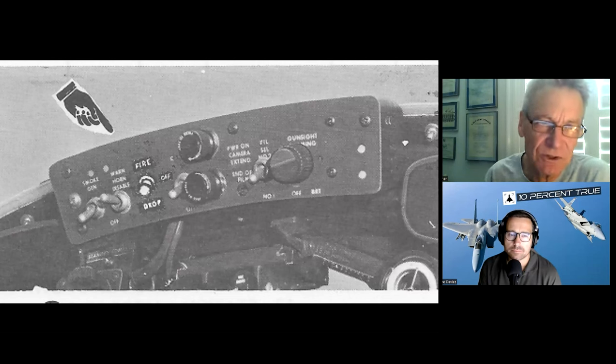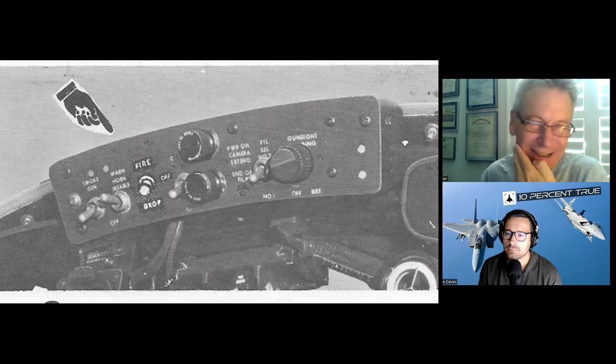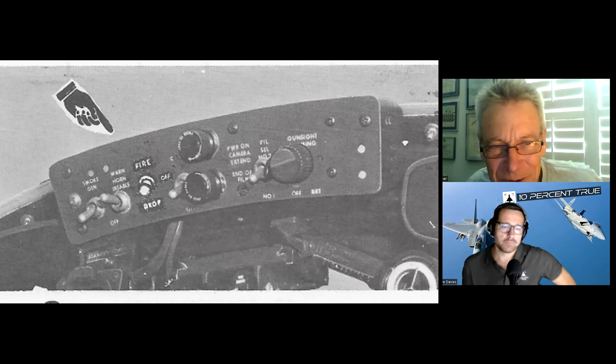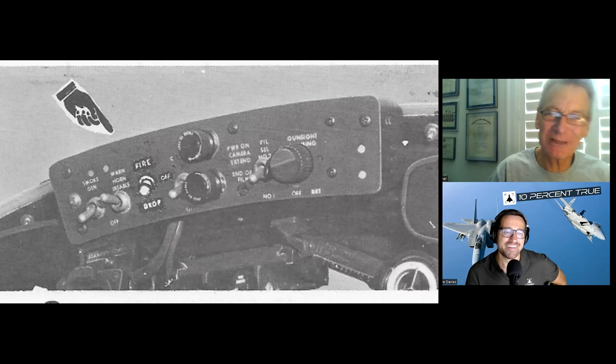Some of the airplanes were modified to carry chaff and flares — I never saw any on the airplane. It was a complicated system; somehow it used the nose-wheel steering button to deploy chaff and flares. But look at it — this is from the official flight manual, and it's obvious someone just did that with ink and correction tape.